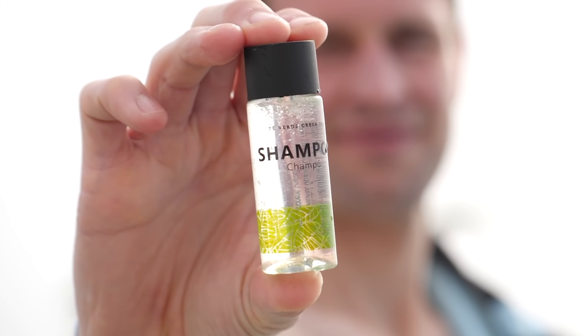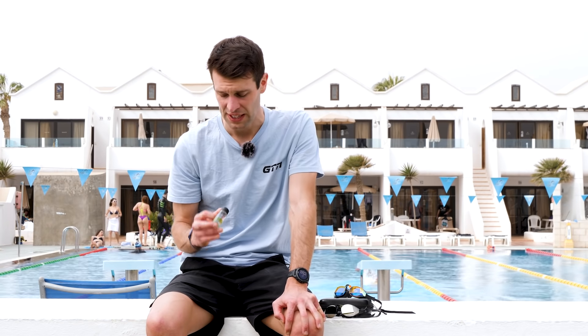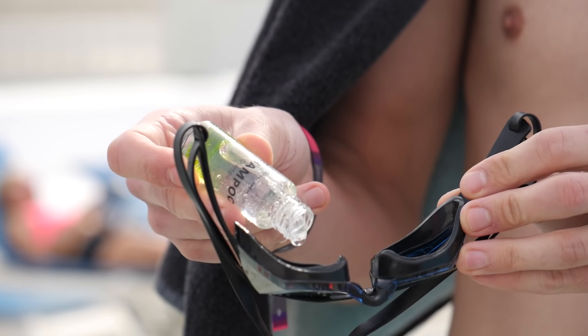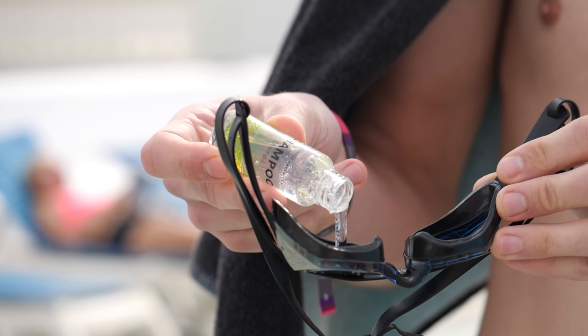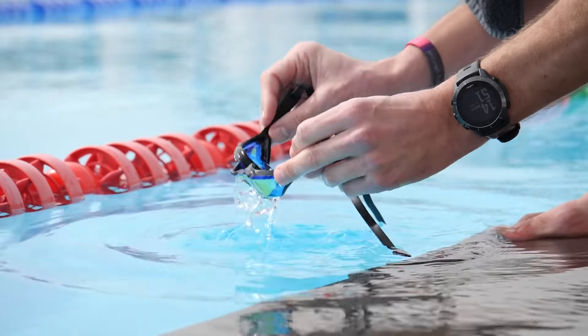We're not finished with odd suggestions either — step in baby shampoo, or no more tears shampoo. Baby shampoo is also a surfactant and theoretically should prevent fogging from forming inside your goggles. All you need to do is apply a thin coat of baby shampoo inside the lens and it should form a thin protective layer that prevents any moisture or fogging from forming. You can use any shampoo, but baby shampoo is milder and will be less irritating on the eyes. As with any of these, apply and then rinse off thoroughly before going for a swim.